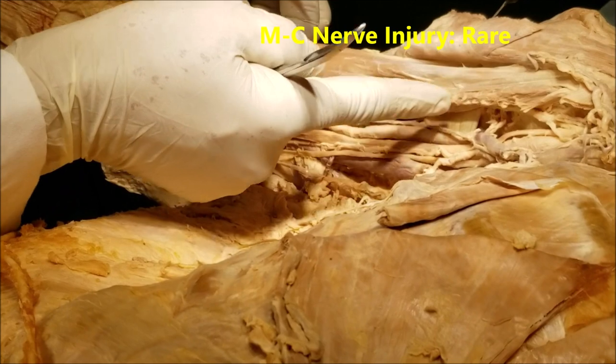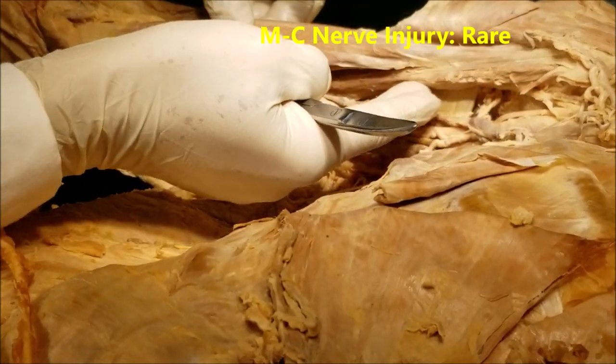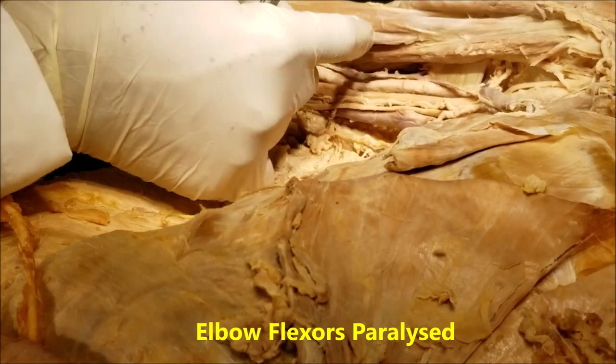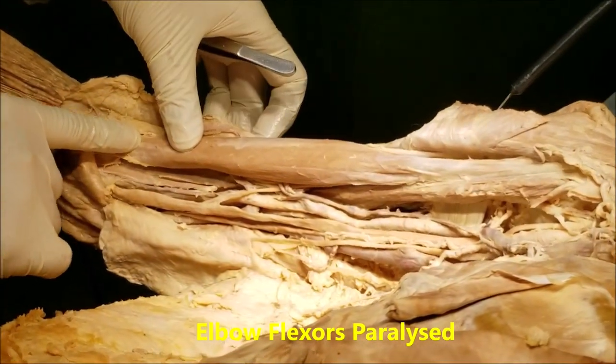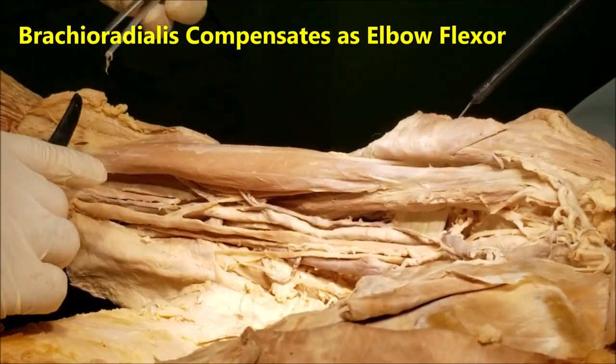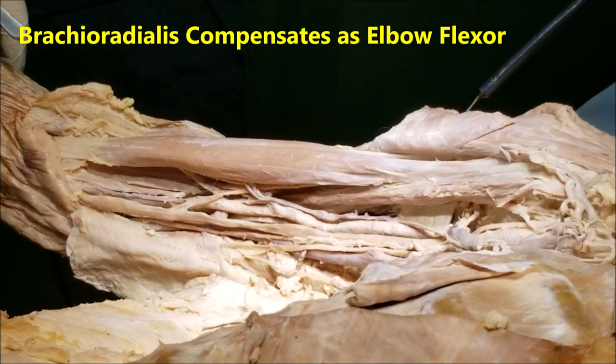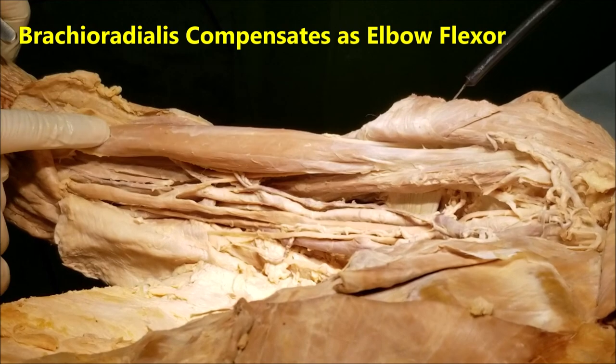Injury to the musculocutaneous nerve is not very common because it is located on the medial side and is rather deep. However, it can rarely get injured, in which case the flexors of the elbow will be paralyzed. In that rare event, the brachioradialis can partially compensate as a flexor of the elbow.